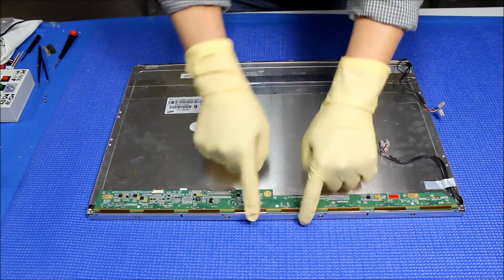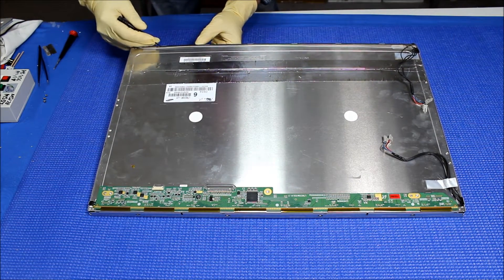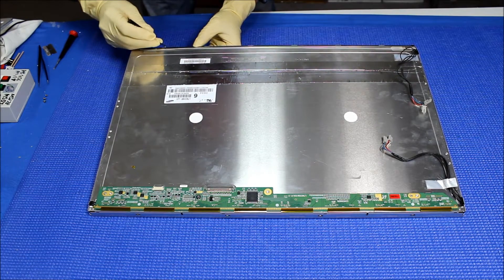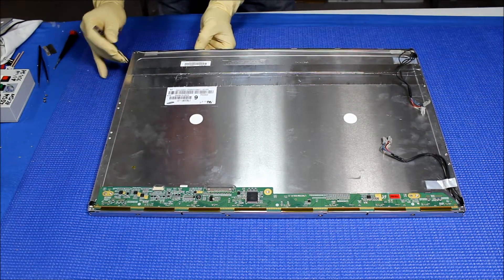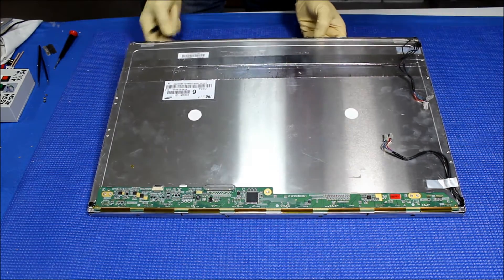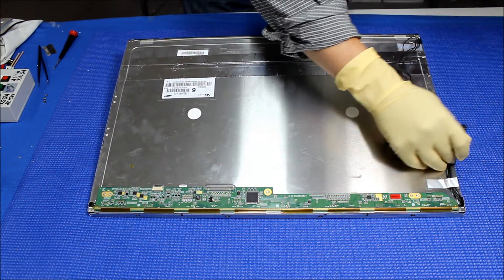Next we need to remove this metal frame. There are no screws holding it, so you just start one side at a time — slowly, no rush, one side at a time. It will come out.